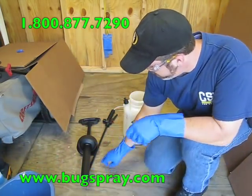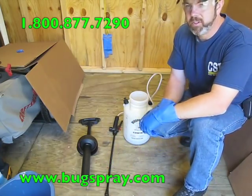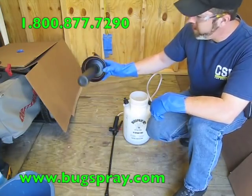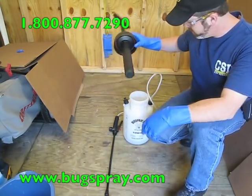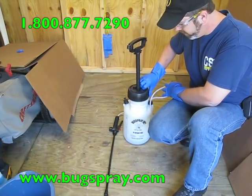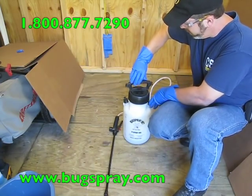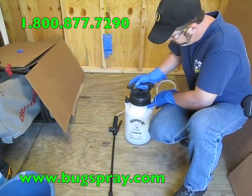I like to use a fan tip sprayer just because it gives me a nice even application. Also, just one note: when you're setting the sprayer down, always set it down so that the handle's down and the tip is not touching the ground. You can pick up grass clippings, dirt, and that will eventually clog up your sprayer. So try to always pay attention to that.